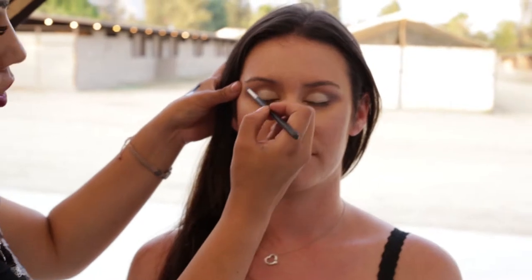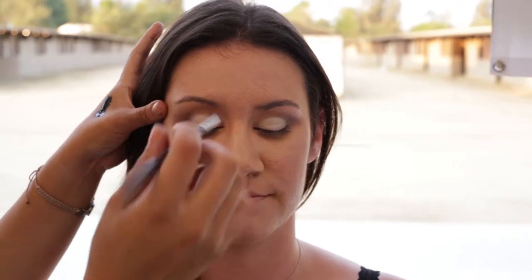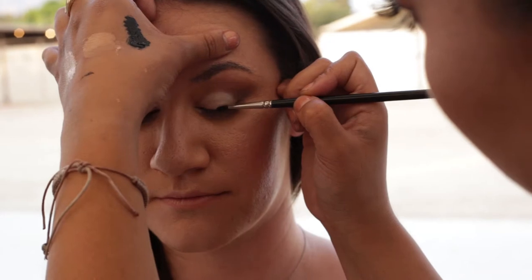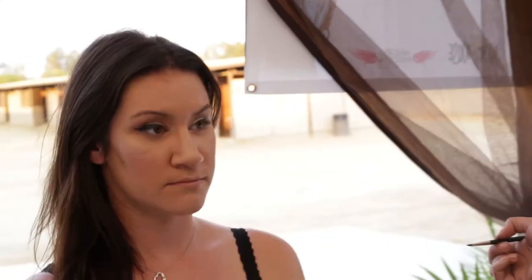I'm gonna use our Glow Minerals liquid eyeliner — I poured some out on my hand and I'm using my brush to make a line. I'm actually gonna make a thicker line and extend it out. I like to get into the lash line and go straight back, then at the edge of the eye go up almost like a triangle, for drama, and then go down to fill it in. I'll do the same thing on this side — look at those eyes!